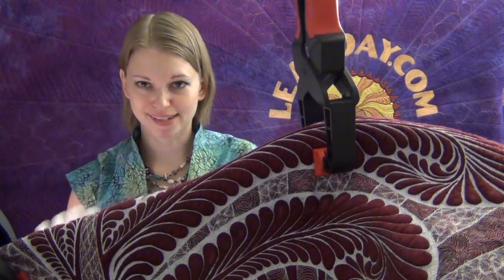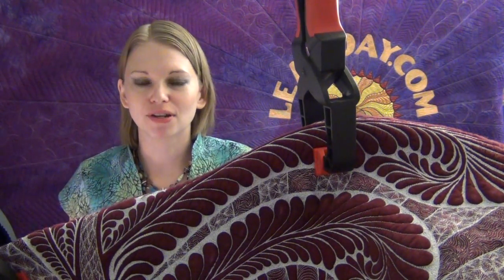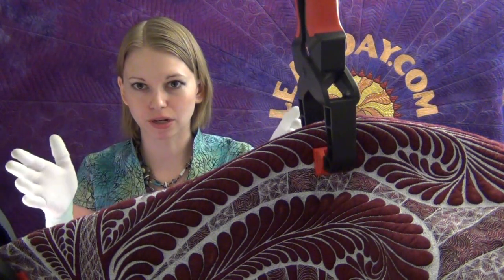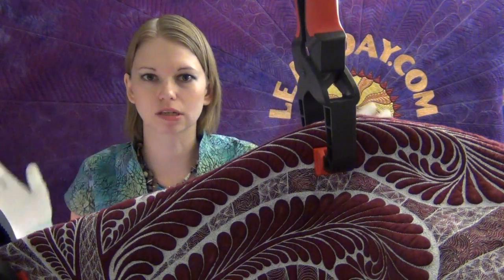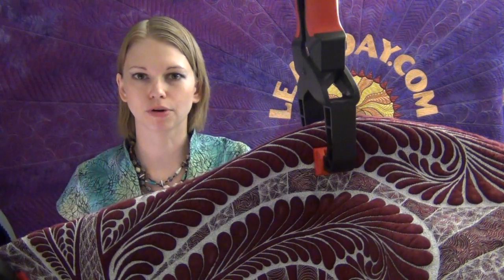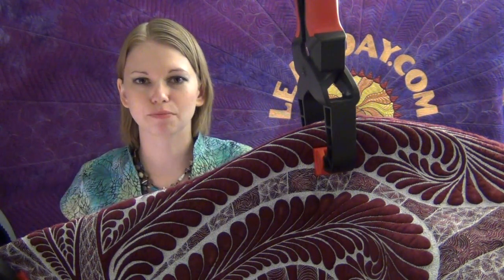Here's the thing with this: those clamps are going to be in place for about two to four inches, and then you're going to need to stop and reposition them. You're not going to clamp a quilt to the ceiling and just leave it there for the entire quilt. As you move through the area, as you rotate and shift it around, you're going to need to stop and reclamp. You just unclamp it and clamp it somewhere that it works.